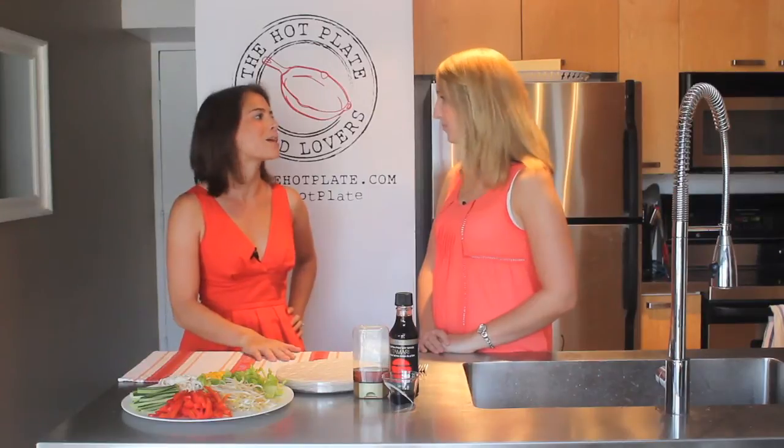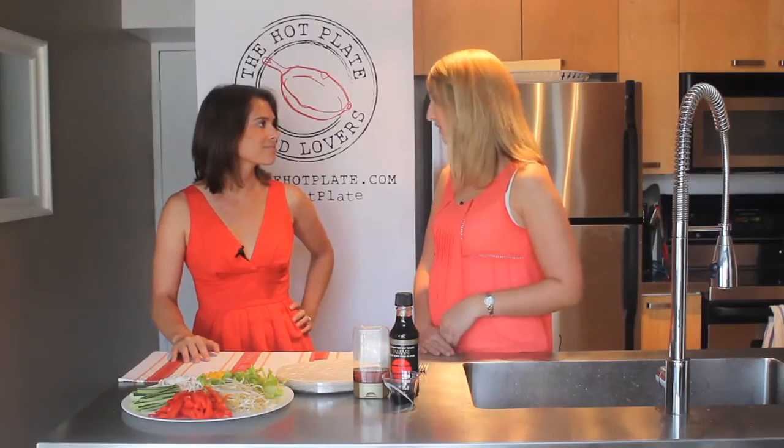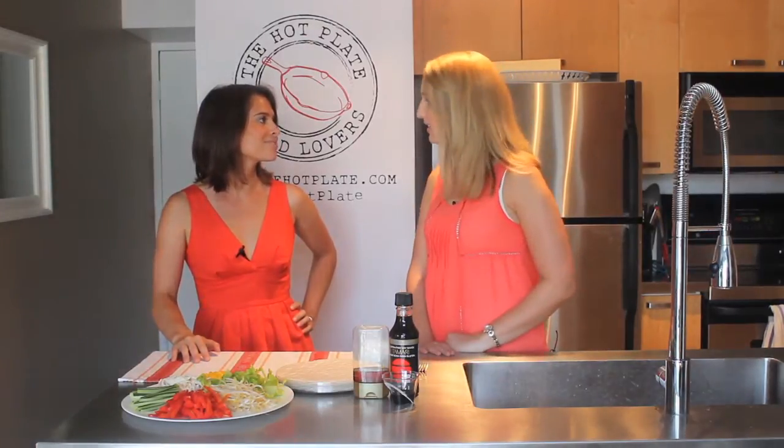Do you have any favorite products you want to talk about quickly? I love Udi's — they make the best bread, best buns. I love their cinnamon rolls. So good, they're delicious. Now you were telling me you live at home, so how does your family feel about going gluten-free? It's not that hard actually, because recipes like these rice paper rolls are naturally gluten-free, so a lot of foods are naturally gluten-free and we just kind of adjust to that.